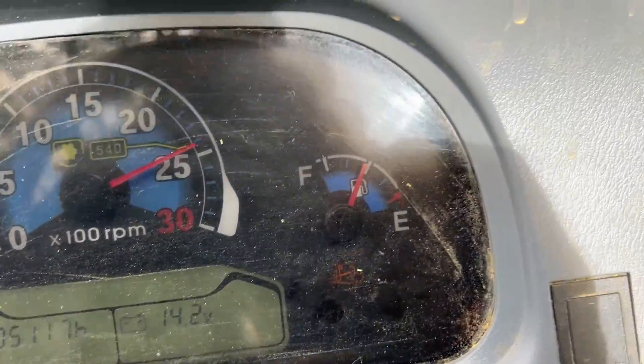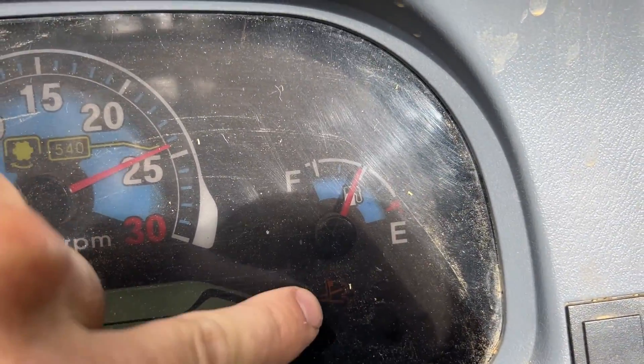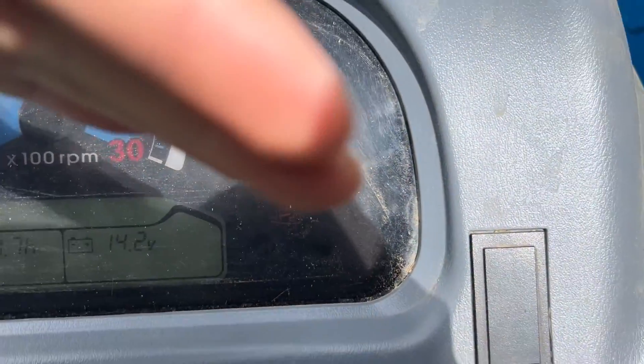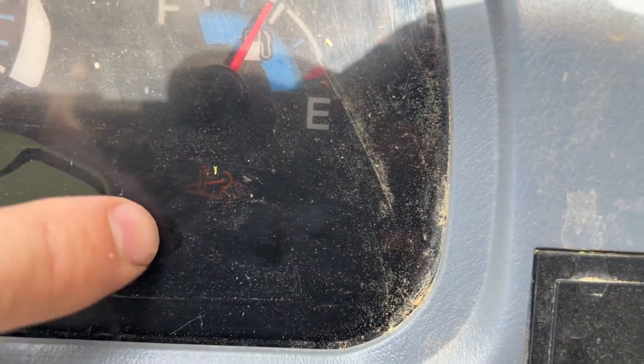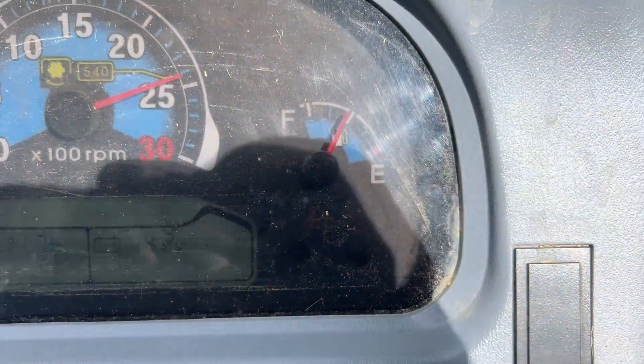The regen just quit. Now all we have left is that light right there — I just heard the RPMs change, so the regen is complete. We're just waiting for this light right here to go away, and that's just the exhaust temperature light.